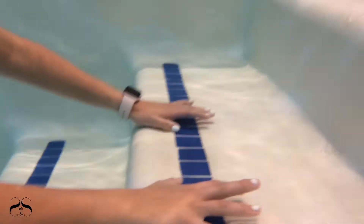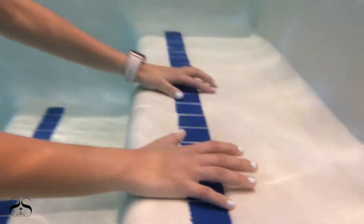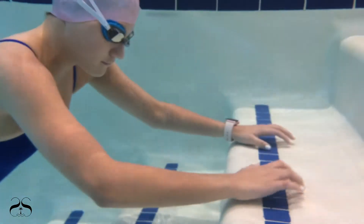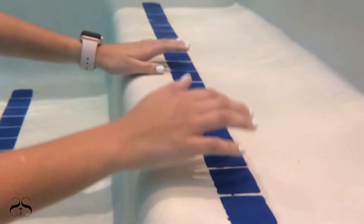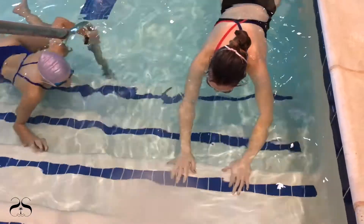Both you, the instructor, and the swimmer should tap and count fingers on the pool steps while underwater. Your head should be submerged. Since this is a breathing exercise, it is essential that you submerge your entire head to practice breathing underwater.